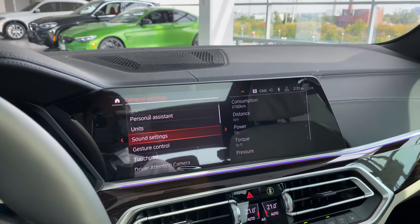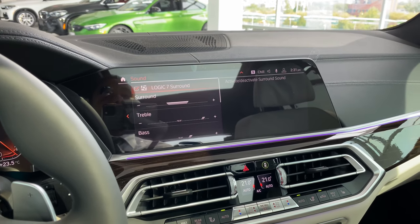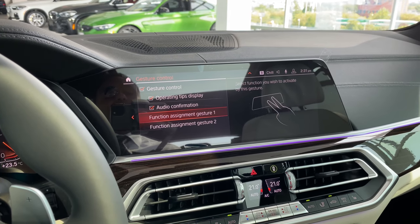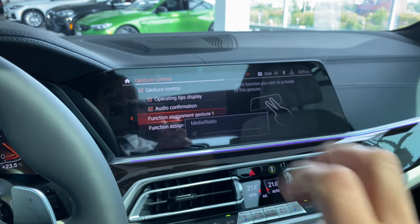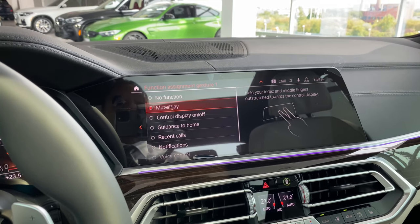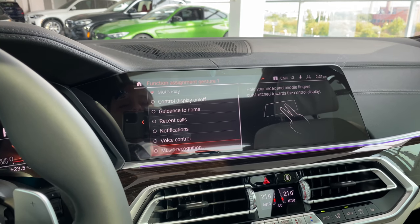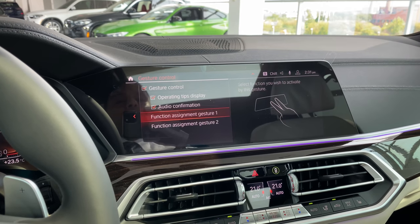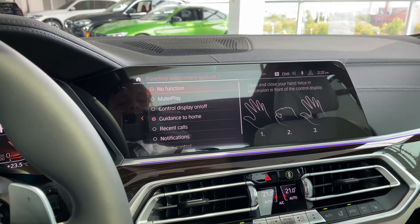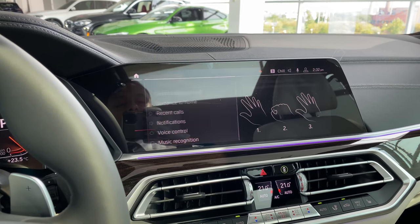Back in Settings, under General Settings — Units, and Sound Settings for your music. This has the upgraded Harman Kardon sound system with Logic 7 surround, which sounds amazing in here. That's where you'd customize treble, bass, and more. Gesture controls: you can customize the function assignment for each gesture. Options include no function, mute/unmute, control display on/off, guidance to home, recent calls, notifications, voice control, and music recognition. The open-fist-open gesture I showed earlier defaults to guidance to home, but you can reassign it as well.